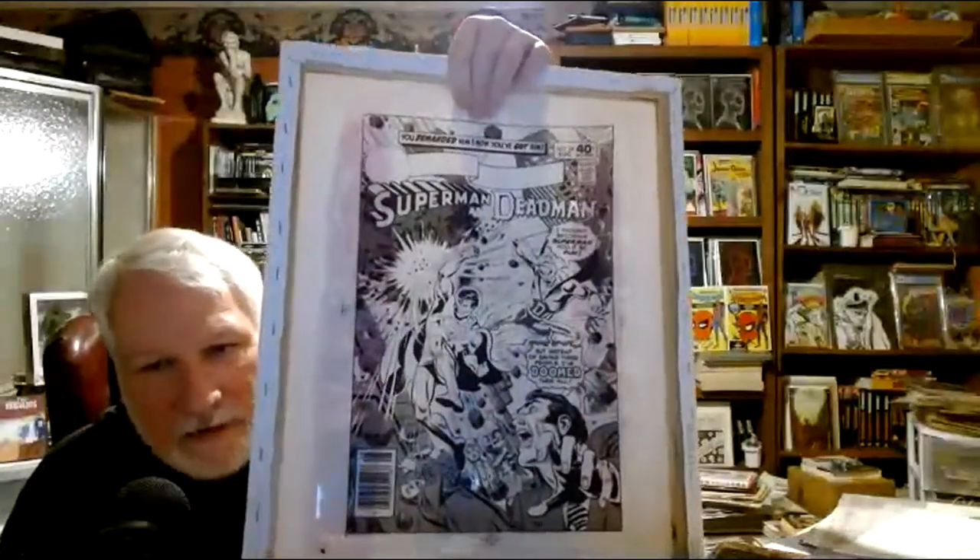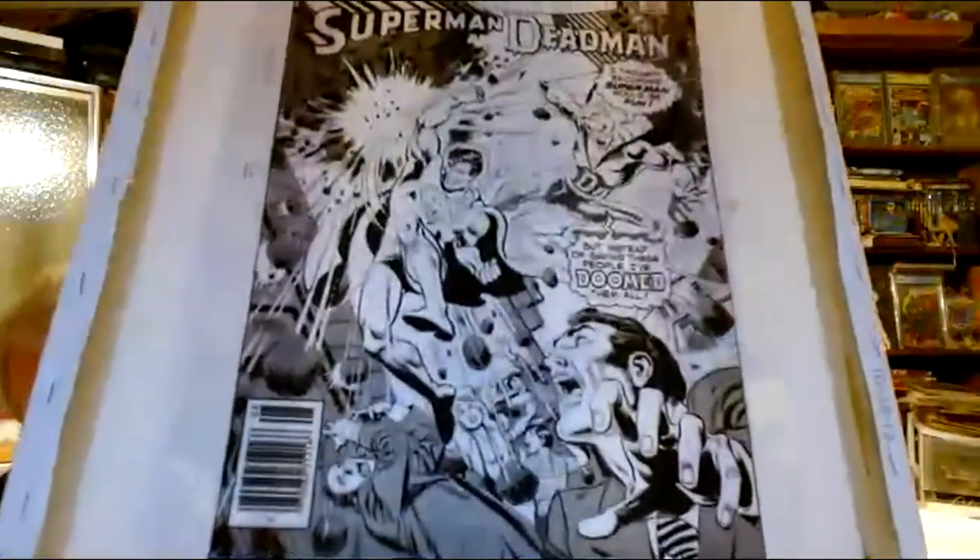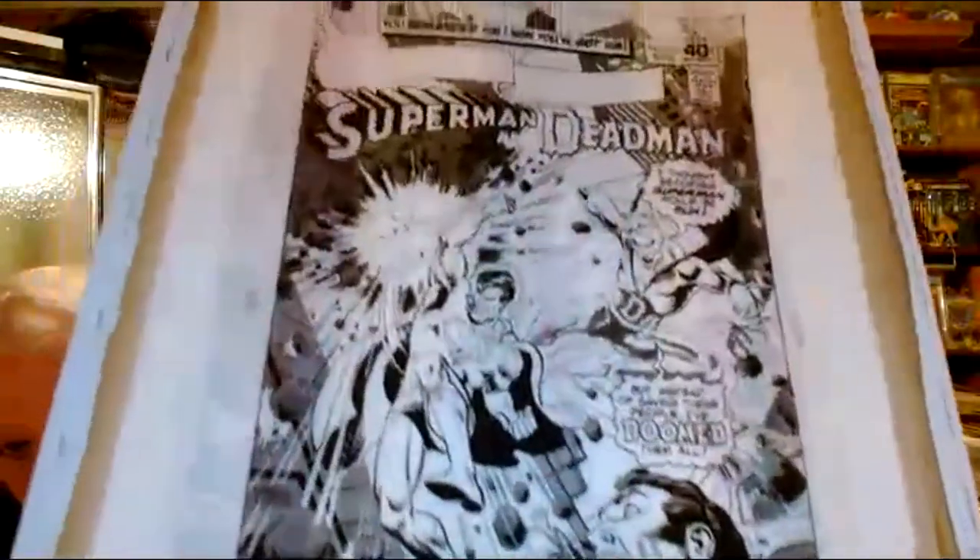This is number 24, a 40-center, another Bronze Age goodness. This is Garcia Lopez — he's actually got it embossed here. I'm glad because I was blanking on his name. He did a little white-out here on the phasing. Deadman is phased and he says 'I thought becoming Superman would be fun, but instead of saving people I've doomed them all.' Just a great, iconic cover by Luis Dominguez.